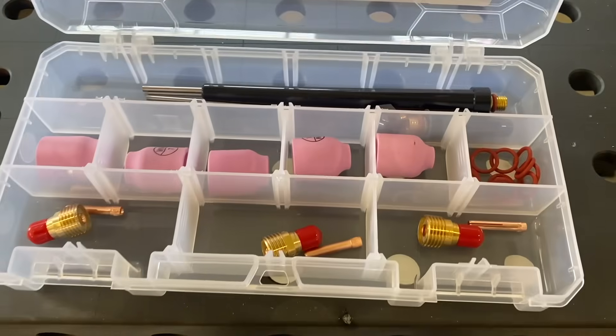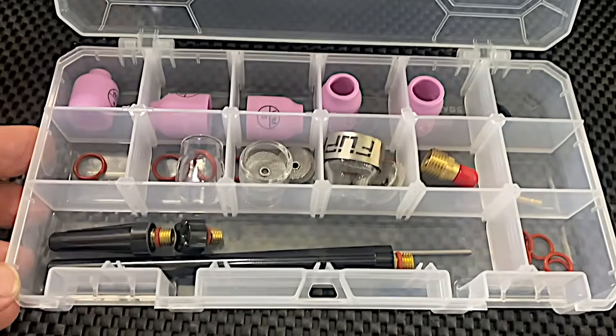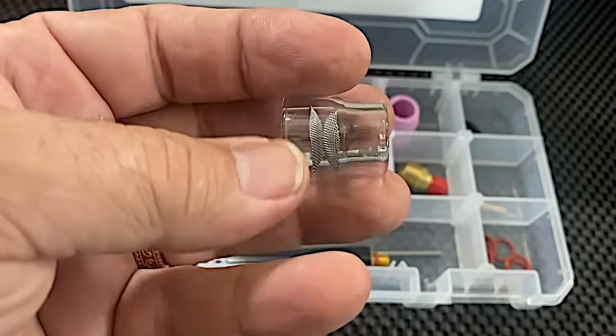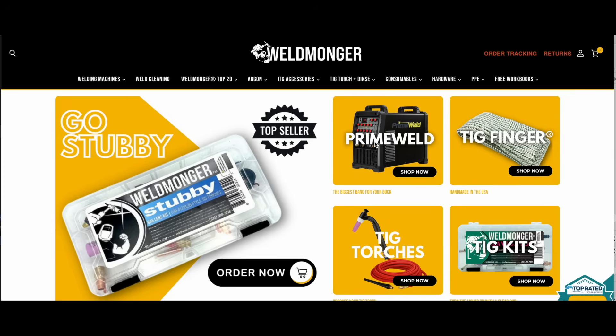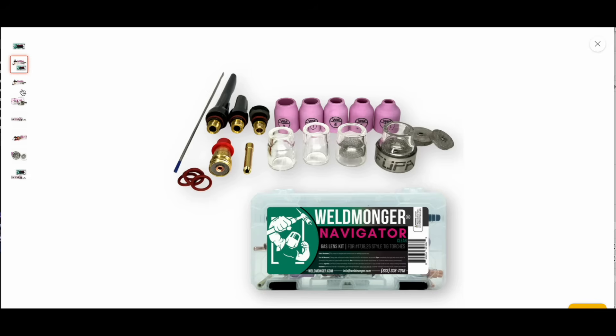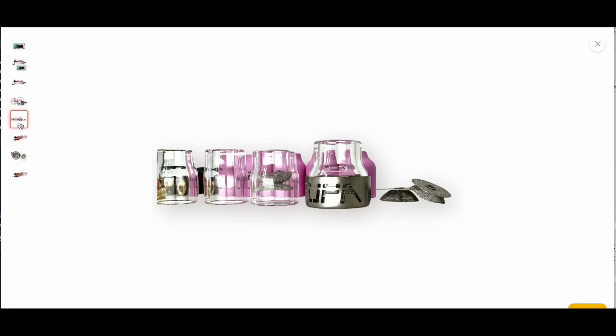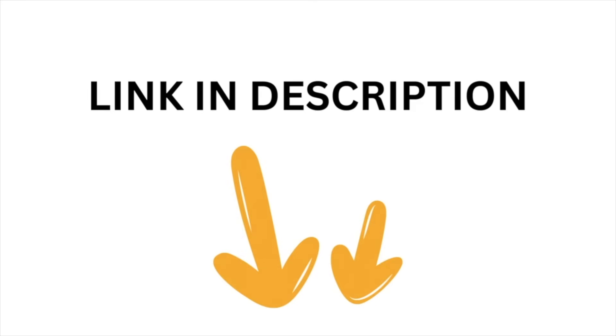If you already have a 9 or a 20 style torch, we've got kits for you. If you'd like to learn more about the kit shown at the beginning of this video, I'll add a link in the description, or you can go to weldmonger.com and click on TIG kits. It's a Navigator kit — available in both clear and ceramic versions, in both 17 style and 9/20 style torches. Thanks for your support; we'll see you next time.